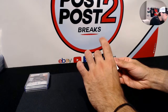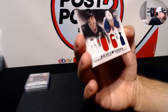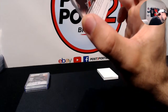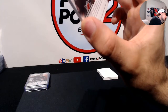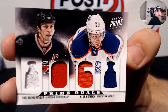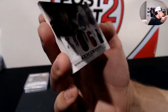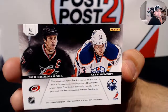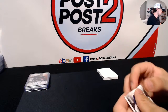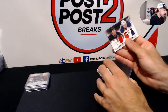I think we might have a random here - Hurricanes and Oilers. We have Rod Brindamour, who is now the coach. This is the 06 Prime Duels - referring to the Stanley Cup Final. Number 5 of 200, Rod Brindamour and Ales Hemsky for the Carolina Hurricanes and Edmonton Oilers. Multi-colored jersey card. We'll do that random at the end between the Hurricanes and Oilers.